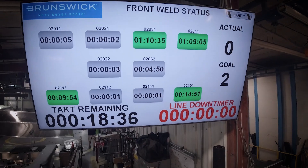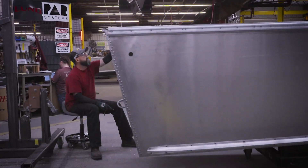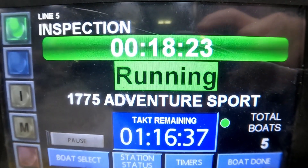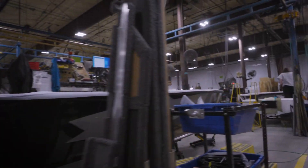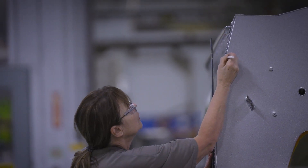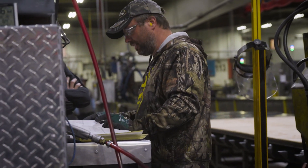In addition to the MES system, we use a tool called Andon, which tracks progress within each department and helps us roll up progress through the plant. Andon can be used to track whether a boat is running successfully and on time, or if assistance is needed — whether it's obtaining new material, asking a question, or leaning on a partner for support.